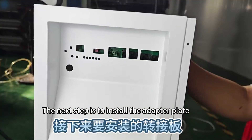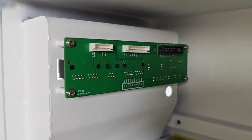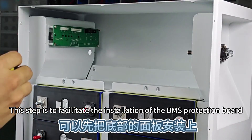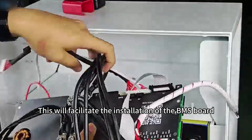The next step is to install the adapter plate. This step is to facilitate the installation of the BMS protection board. You can install the bottom panel first — this will facilitate the installation of the BMS board.